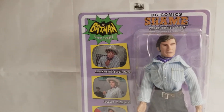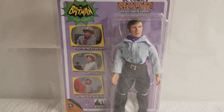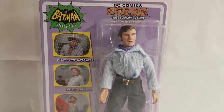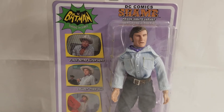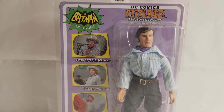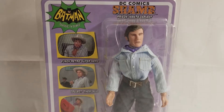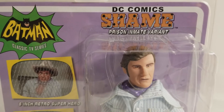What's up, Mego fans? What's up, Batman fans? Welcome back to the MIB Master Museum — I'll be your curator today. We got another fun one for you: another 1966 Batman villain. We welcome back Shame, and this is the prison inmate variant Shame.